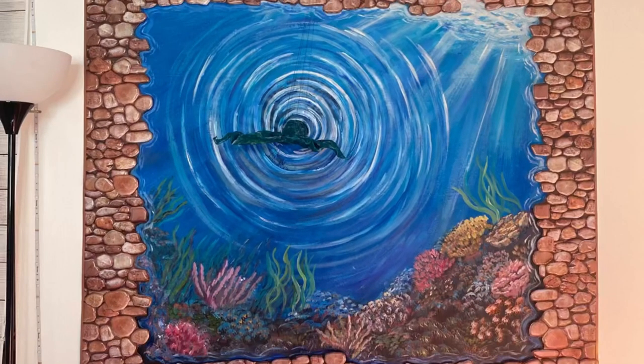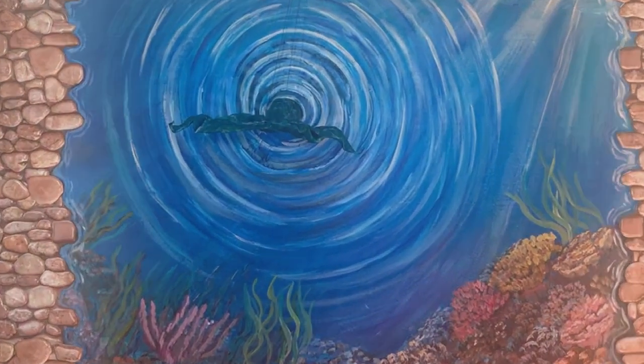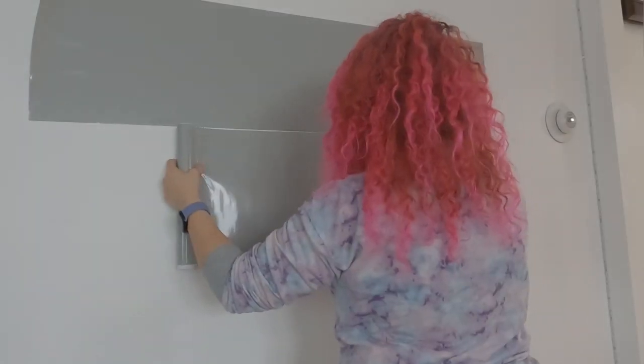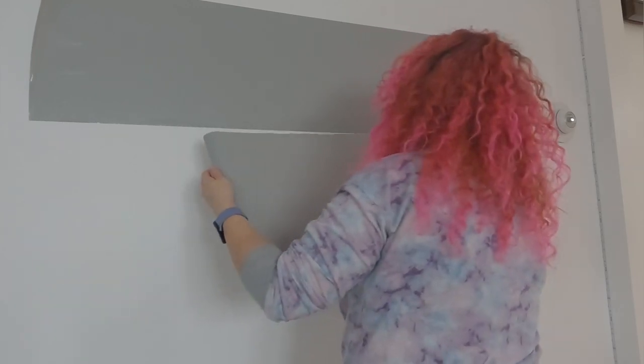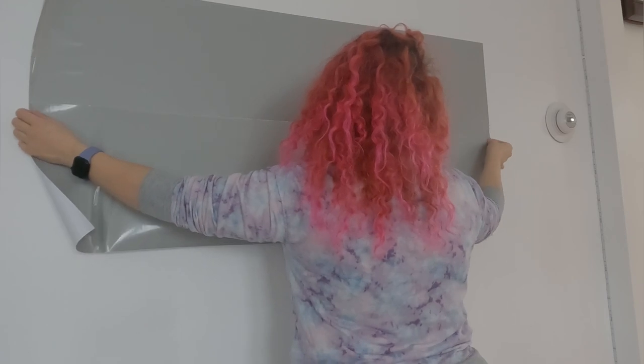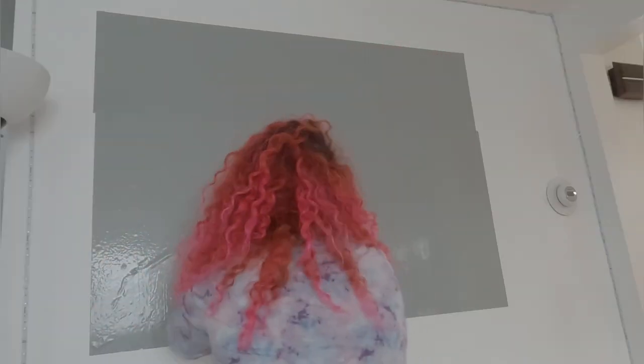Welcome back to Arts by Sarah's channel. Today I'm going to show you how I made this mural in my room which looked like a 3D interdimensional thing. I'll share with you what I would have done differently, what I liked, what I learned, and all of that — so make sure to follow along.